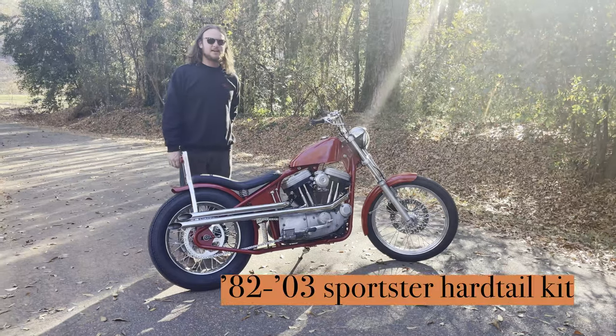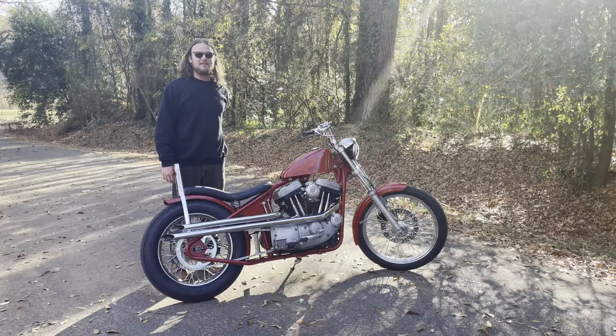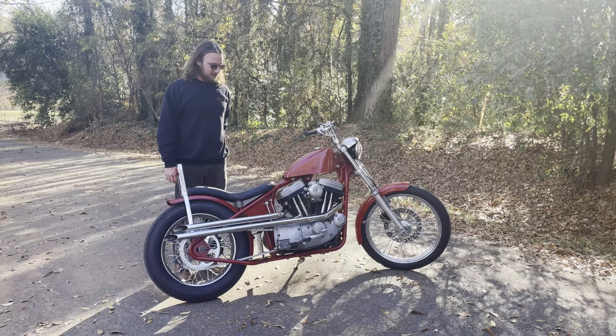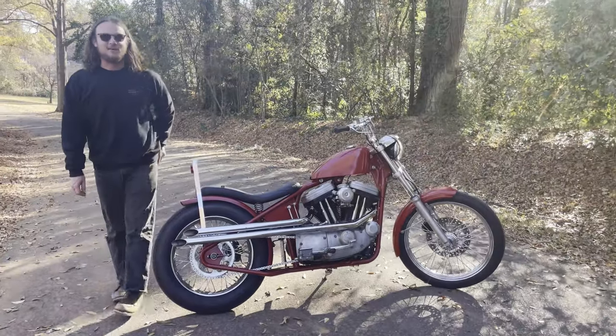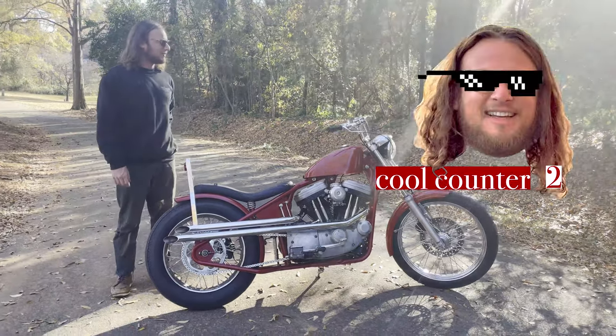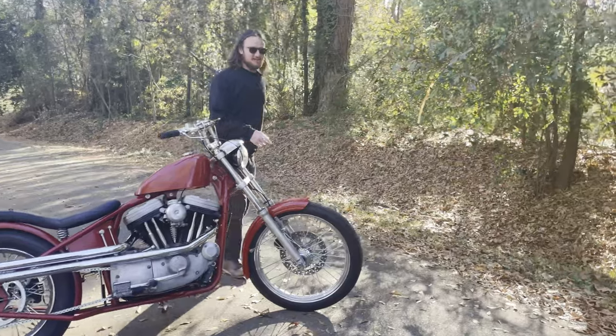This is the second Sportster that this hardtail has been put on, and cool enough, the first one has been made fully in the Prism shop — bent, welded onto the bike all together. The bike was red when I bought it, so it'd be kind of cool to make it red again.